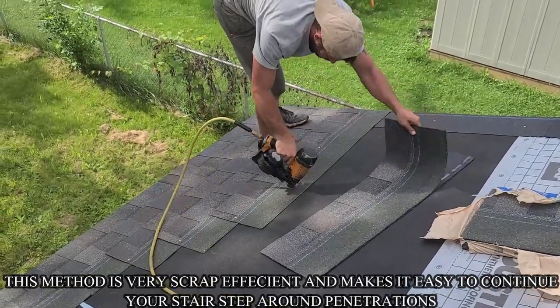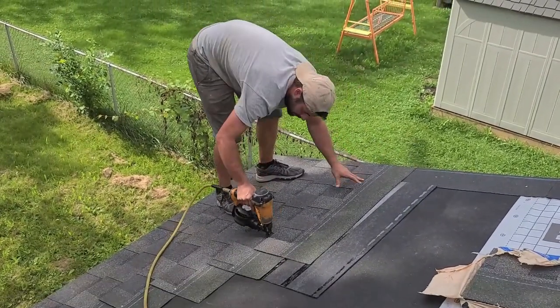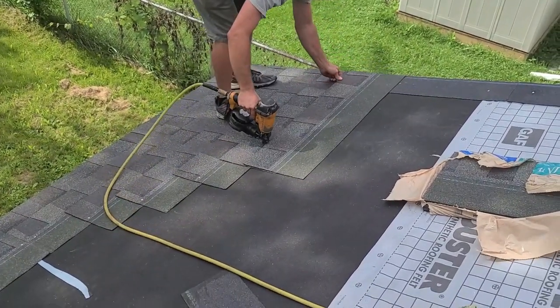This shingle here that I'm grabbing is the first of three that I use to create a total stair step of five. I use three full shingles, I cut two of them, and get five stair steps total out of the three shingles.